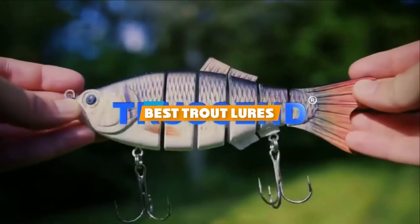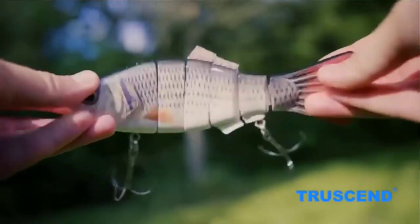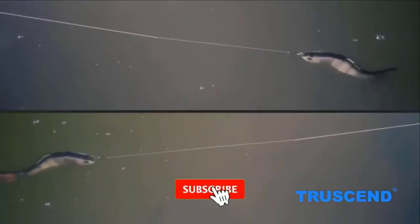If you are looking for the best trout lures, here's your list you must see. We made this list based on your personal preference and ranked it based on features, prices, quality, durability, and reputation of the manufacturers. We have included options for every type of customer, so let's get started.